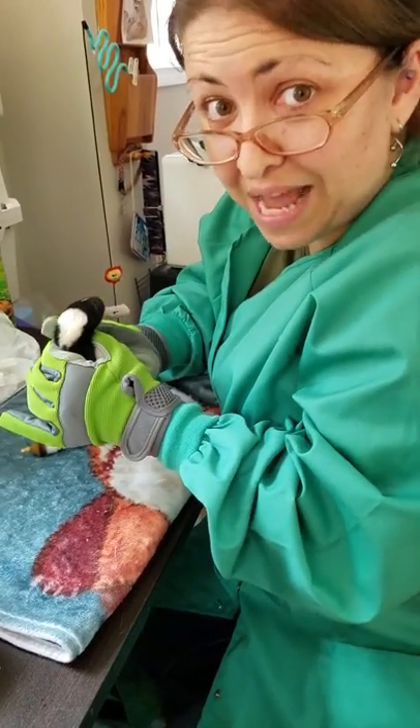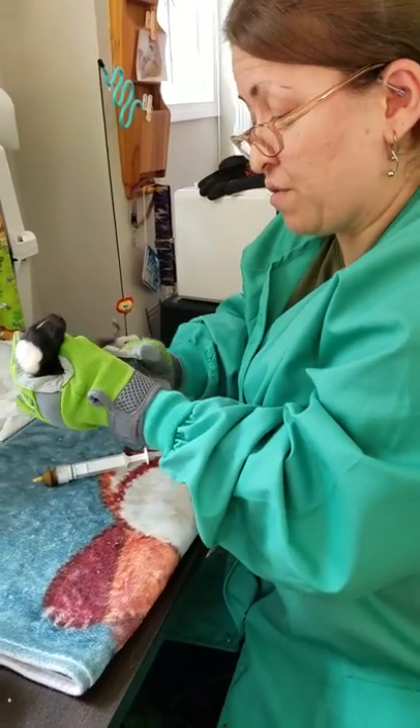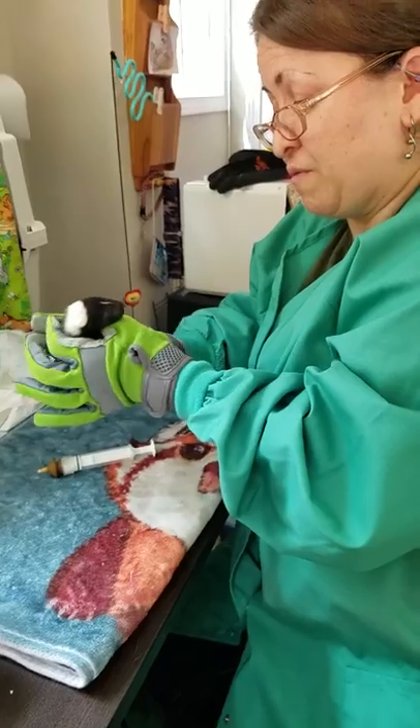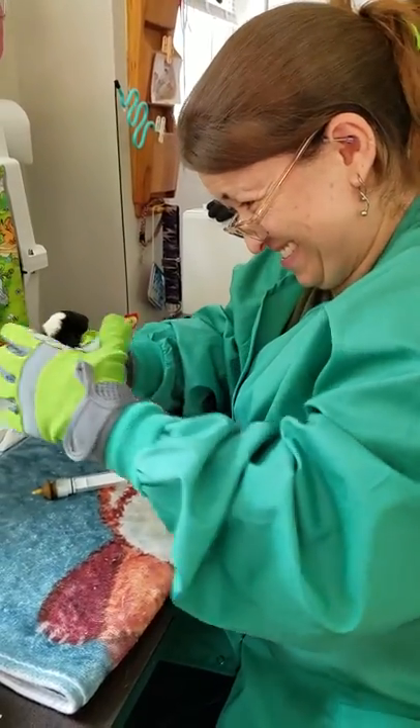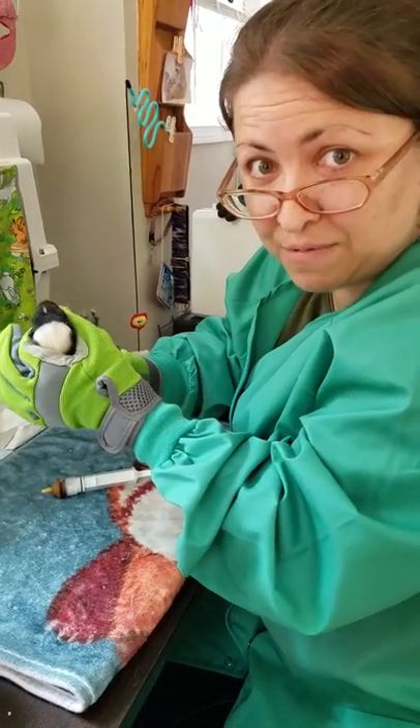This is why you need lots and lots of practice. You can't do this on your own just because you pick up an animal from the wild. This is my first time with this skunk, and he likes to move.